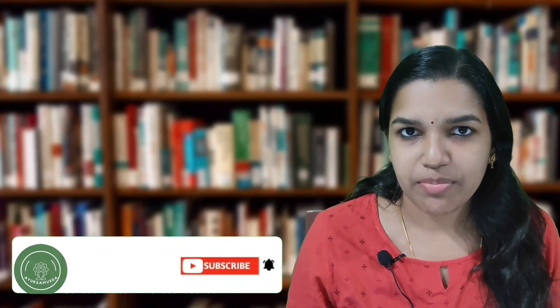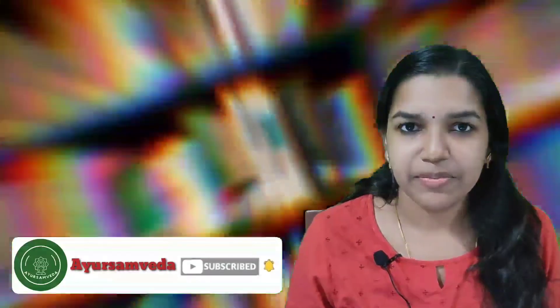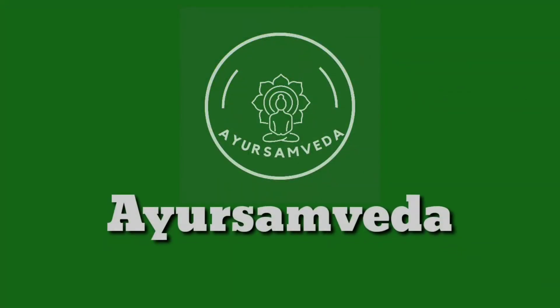Today we have completed a portion of the Gunas and will continue with the same topic in upcoming videos. For more updates, make sure you subscribe to the channel and follow the Instagram account. Thank you. See you in the next video. Bye.